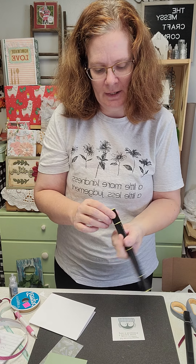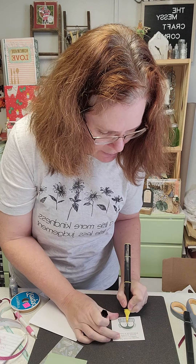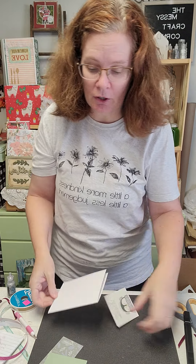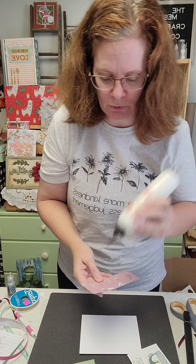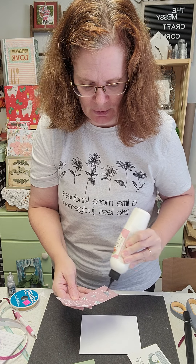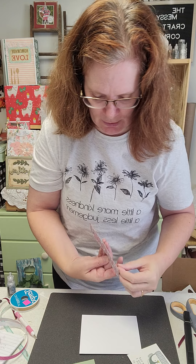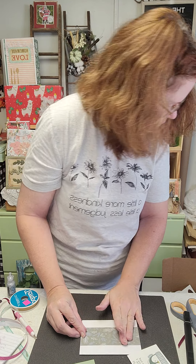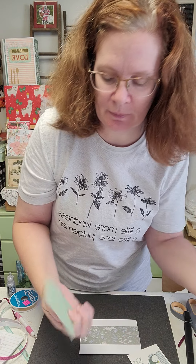I'm also using TriBlend in the color Citrus — using the darkest end to give his beak just a little color. Now we're going to put our card together. The piece that measures 5.5 by 2.25, we're going to put that down first. Use whatever wet glue or a tape runner to add this down. This paper collection is called Wonderland, which has a lot of really cool papers in it.